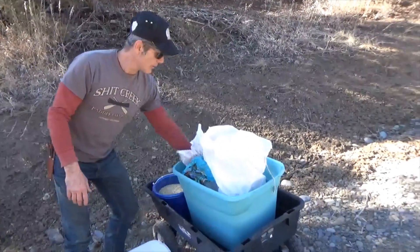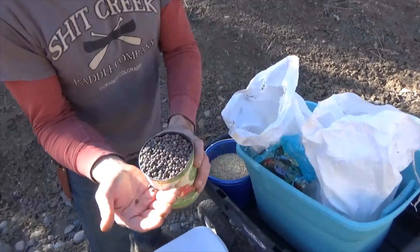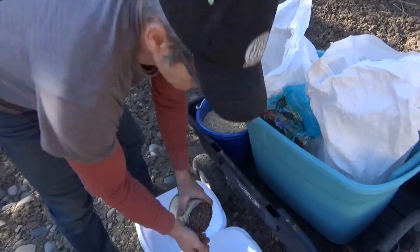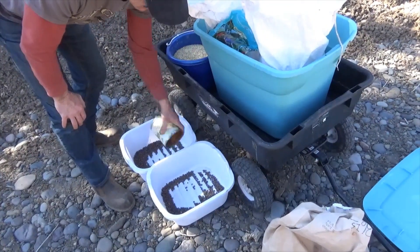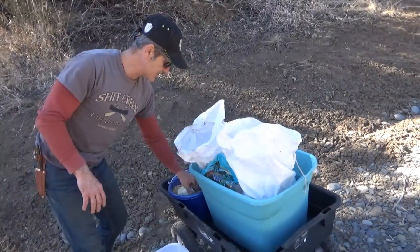What I have here is a bag of field peas. This is what you would plant to feed cows or cattle in the early spring, and it's also good for nitrogen fixing in your soil. So what I'm making up is two batches.